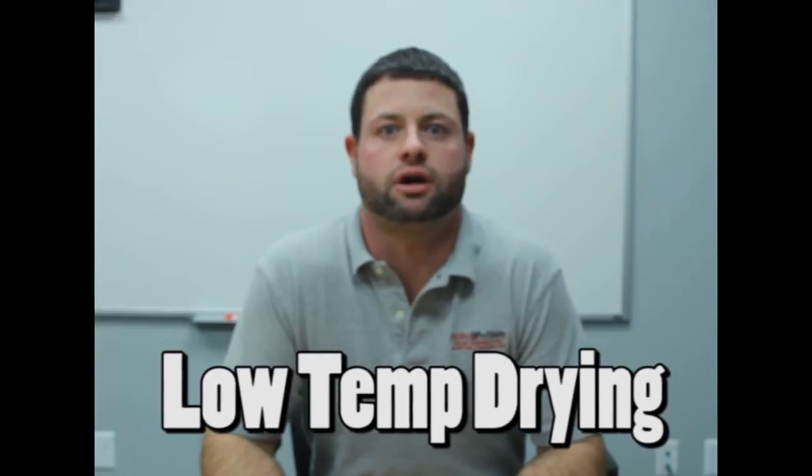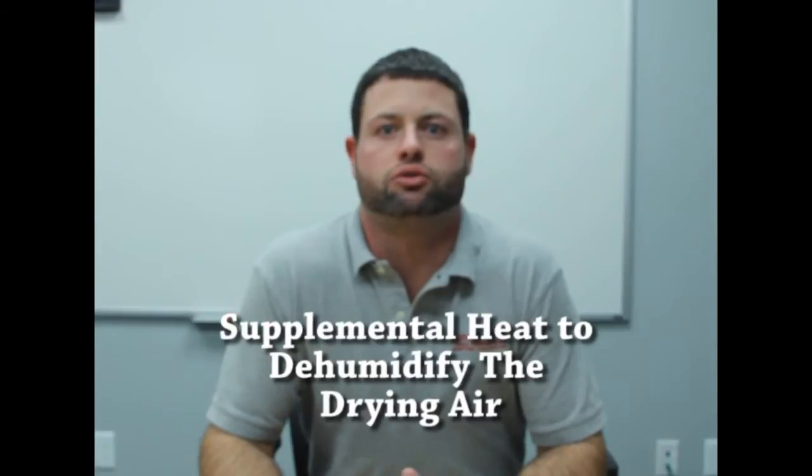Hello everyone and welcome to the AgriDry Series Grain Quality Control Topic of the Week. My name is Clint Walker and today's topic is low temperature grain drying. Low temperature grain drying involves using supplemental heat to lower the humidity of the air to dry grain at a desired target moisture.